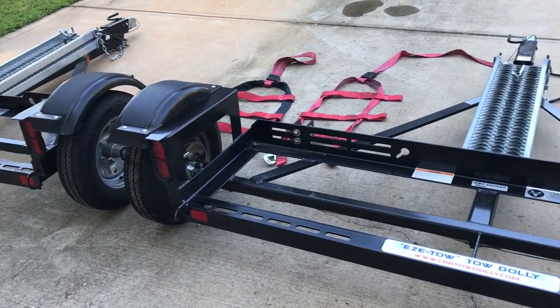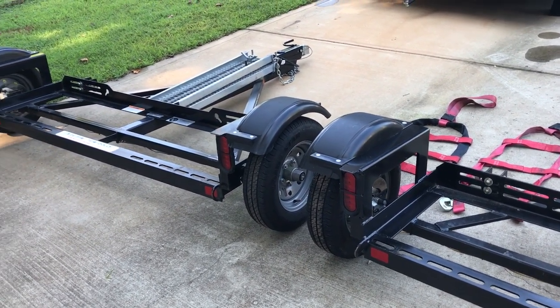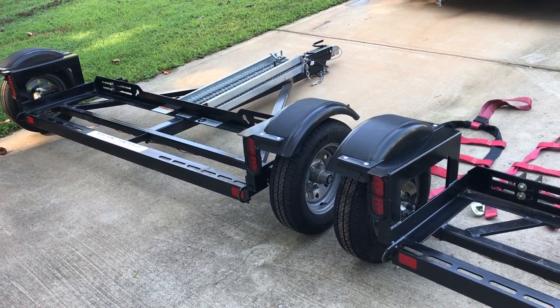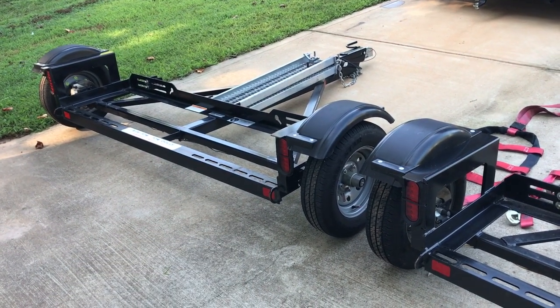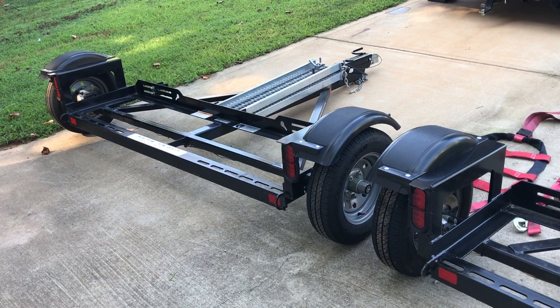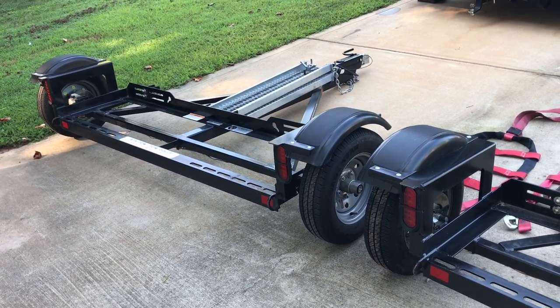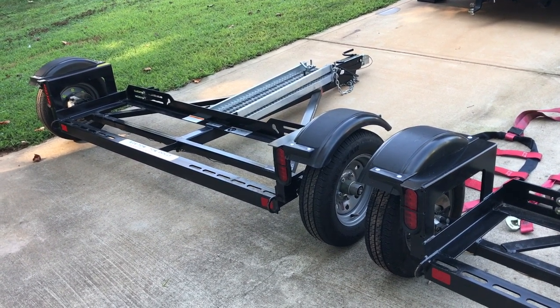We were really happy with the Acme tow dolly. We just recently took this one on a trip from North Carolina up to the upper peninsula of Michigan — close to 2,000 miles round trip — and it performed great.